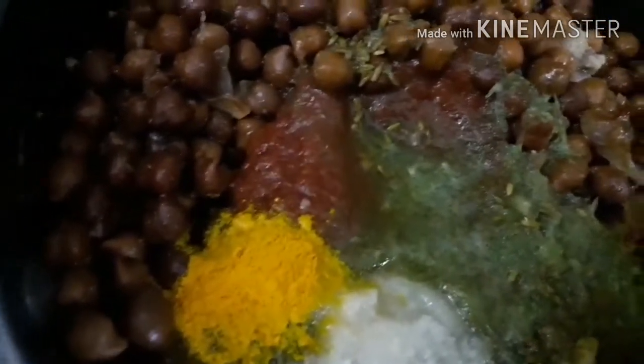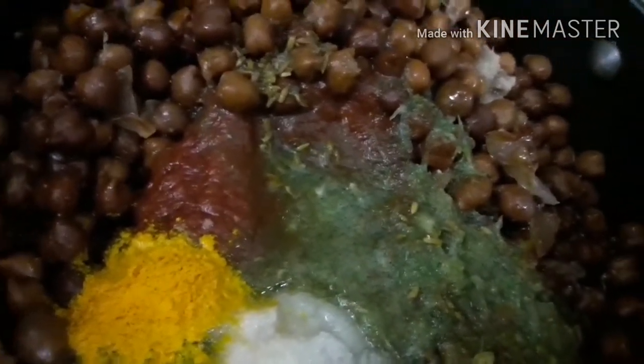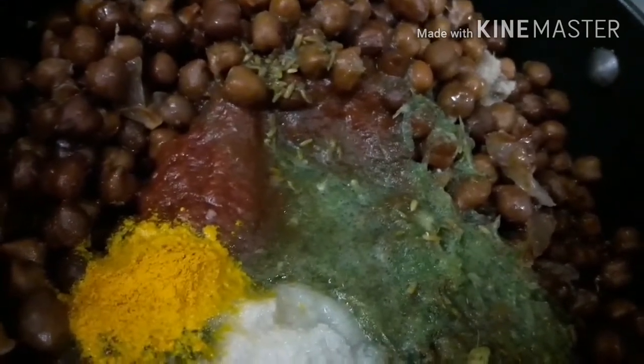Adding salt, mix it properly, and cook for 10 minutes on fast and then slow flame. A nice aroma will come, and then your chickpeas is ready.